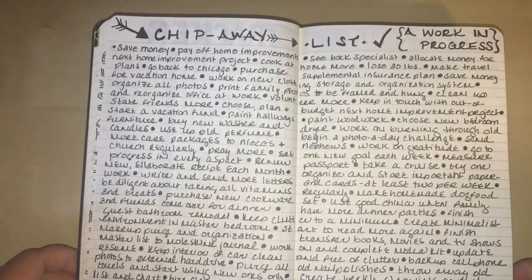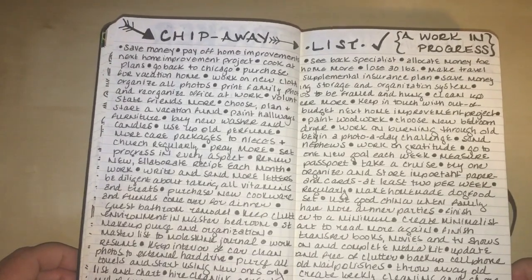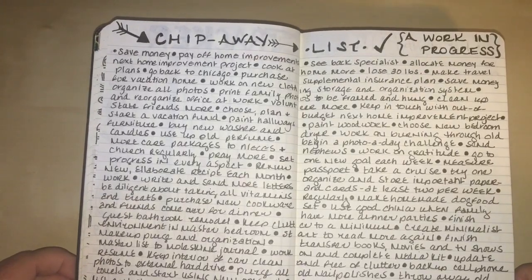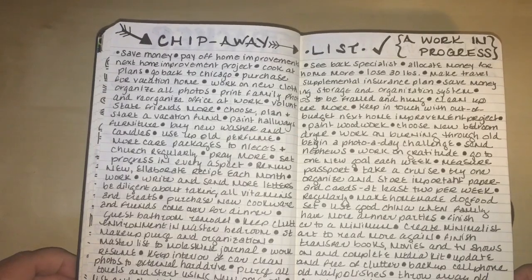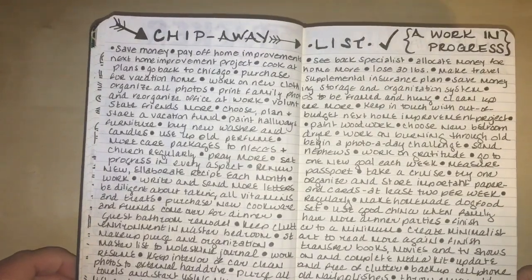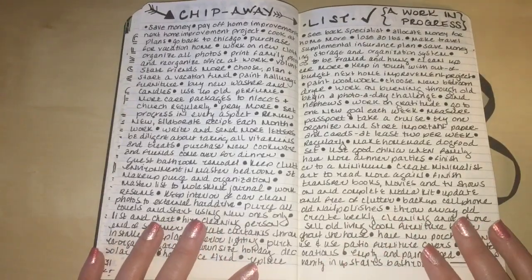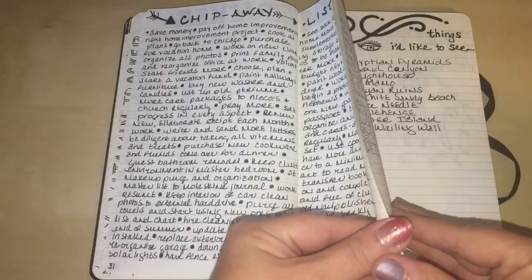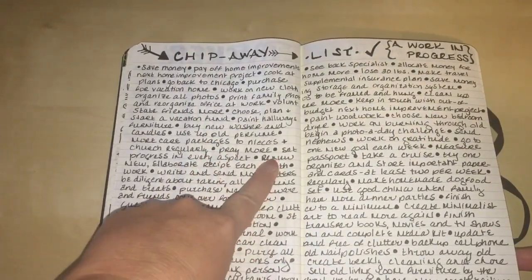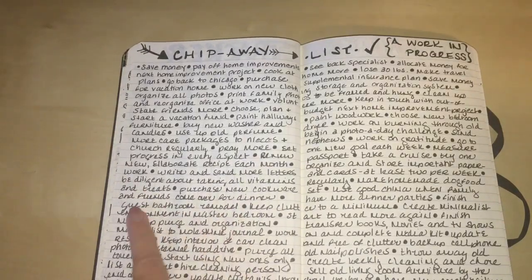Here is my 'chip away' list — just the name I came up with. It's a massive list of things I want to tackle one little thing at a time. I noted it as a 'work in progress' in the corner. It's heavy on text and includes things like sending care packages to nieces and nephews, attending church regularly, keeping the interior of my car clean, purging towels, backing up cell phone photos, and praying more. I allowed two full pages for this list, with every new item bulleted.